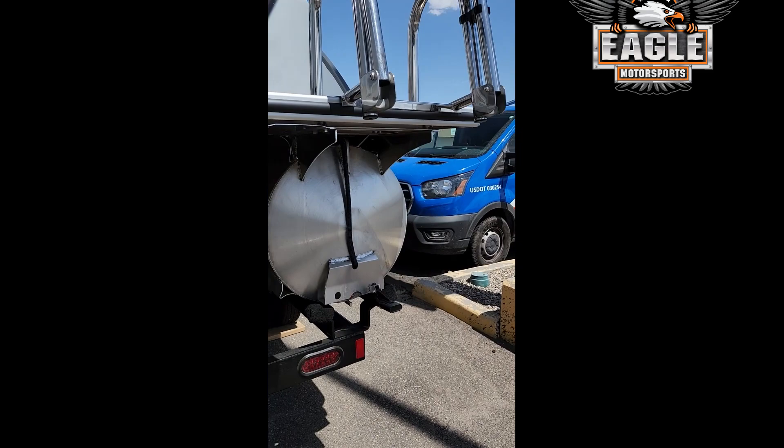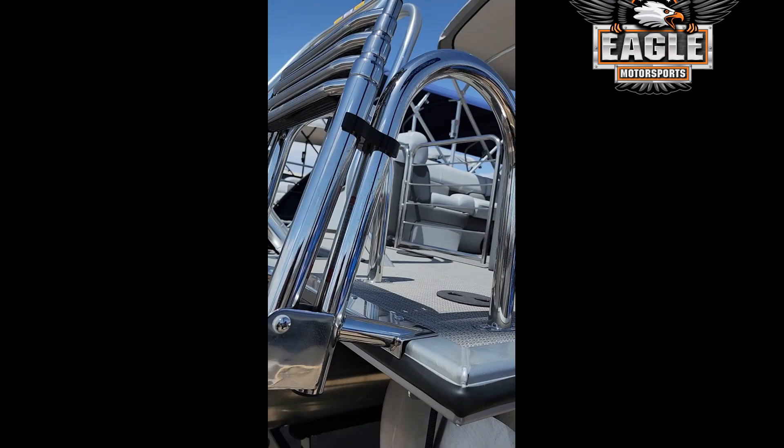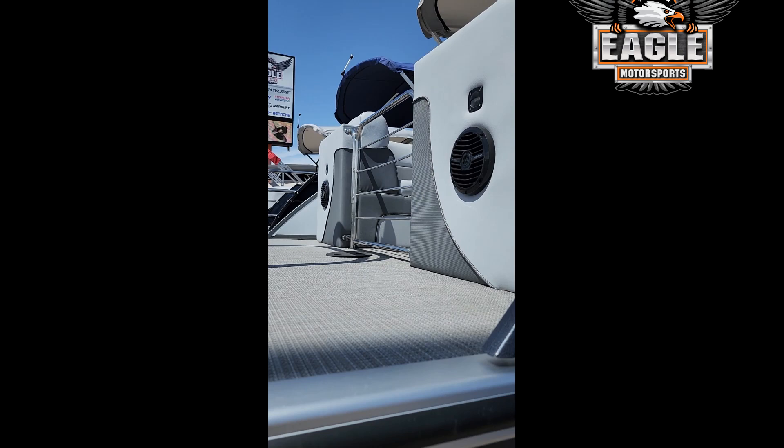It's got a white dual prop 350 Suzuki. This has a 52-gallon tank on it. There you see your transponder for your depth finder, your extendable stainless steel ladder, and the two speakers on the back as well as the floor lighting. You've got a lot of deck space.